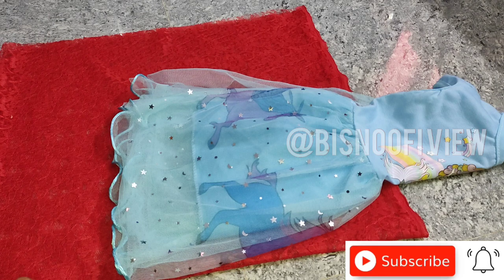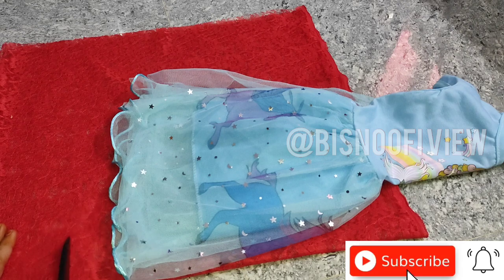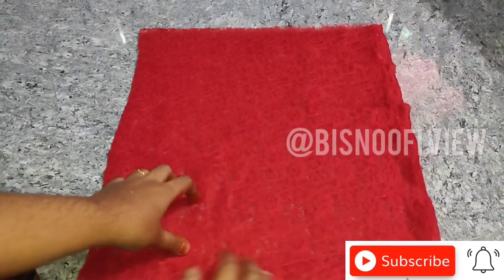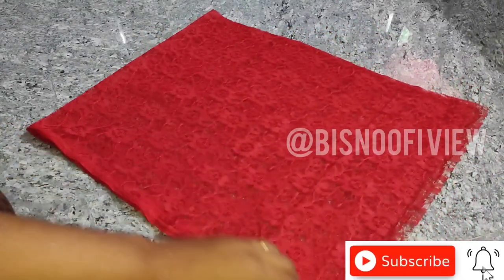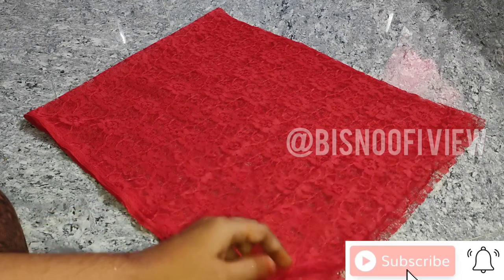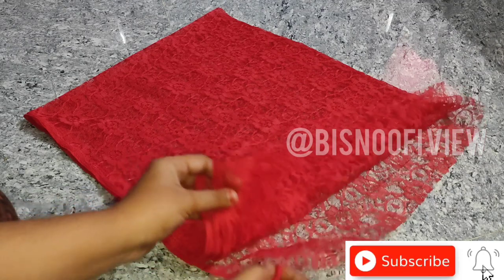Now the first step is to cut the paper. I will cut the paper into 4 pieces and add 4 pieces. The piece is made of a green one. You can add it here.